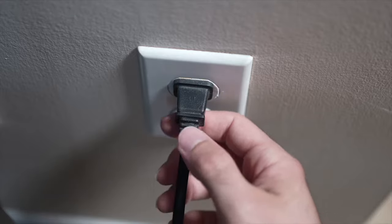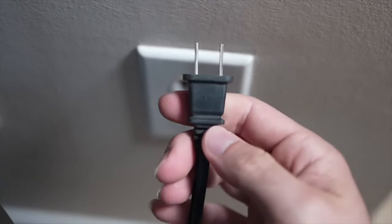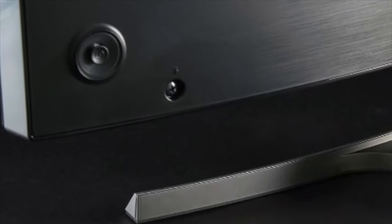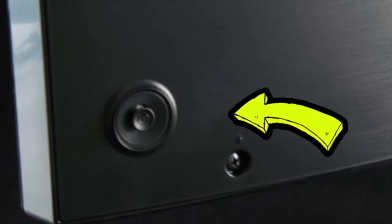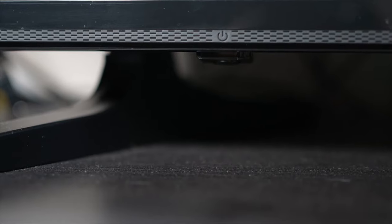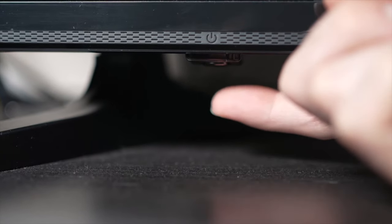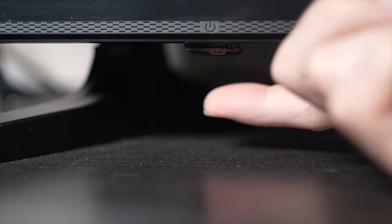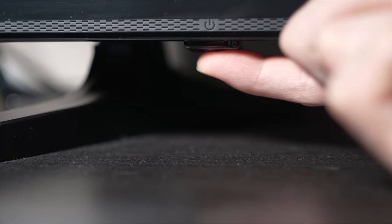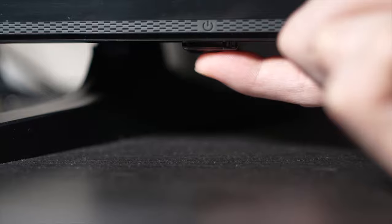Turn your TV off and unplug it from the wall socket. Depending on the model you have, you may have a power button on the back or one on the front under the TV. If you don't find one, just skip this step. But if you found one, keep it pressed for 30 seconds.